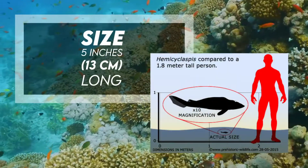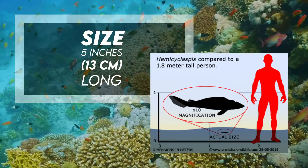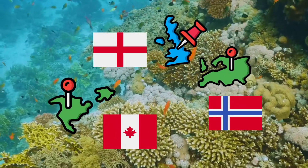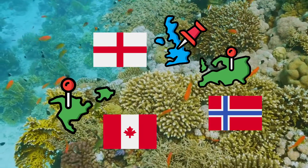It was 5 inches or 13 centimeters long. It has been found in England, United Kingdom, Norway, Europe, and Nunavut, Canada, and dwelled in marine, fluvial lacustrine, and marginal marine environments.